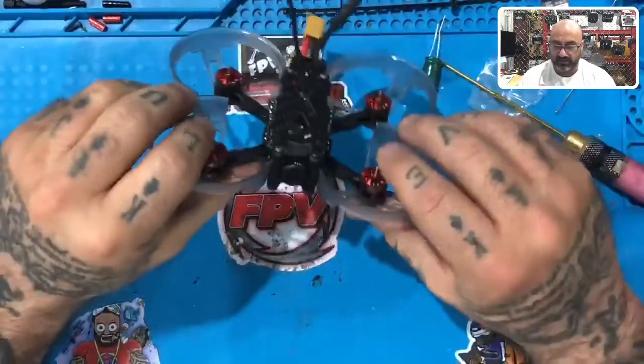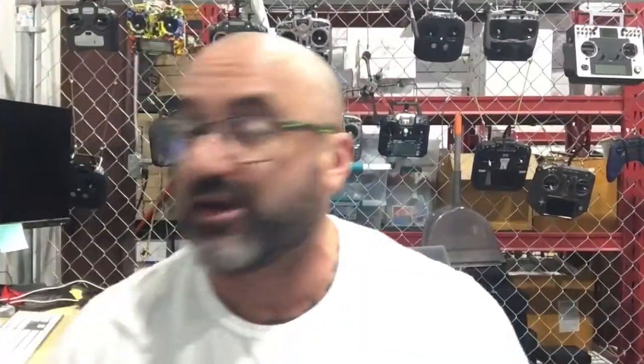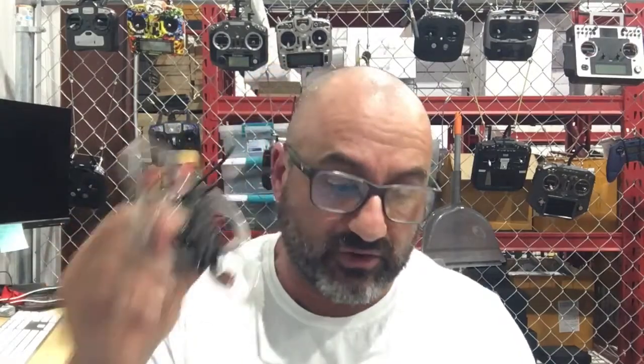The next portion of this build video series is going to be on the programming — doing Betaflight and BLHeli. I'm going to publish this hardware section first, then come back and do the programming for Betaflight and BLHeli. If you have any questions, let me know. This is a very good build and it's going to fly really awesome. I'll also come back and take it apart and do it with the TBS receiver so you can see how that's done as well. Talk to you guys soon — peace.